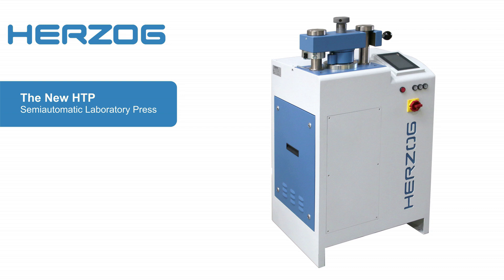HOTSORG has launched the new model of the HTP-type semi-automatic laboratory press. In addition to the well-known strengths such as reliability, reproducibility, and a wide range of settings and options for pelletizing, the follow-up model of the HTP offers even more interesting new features.